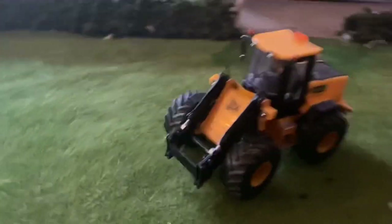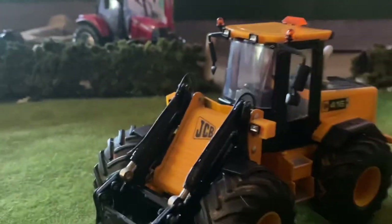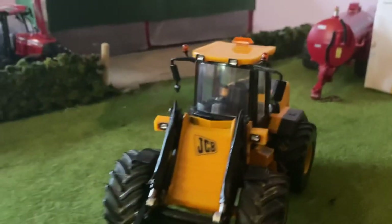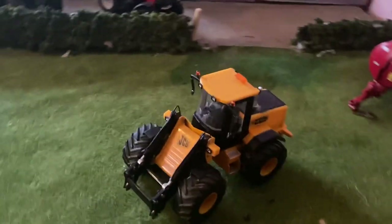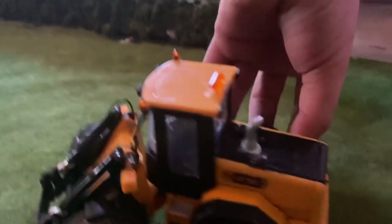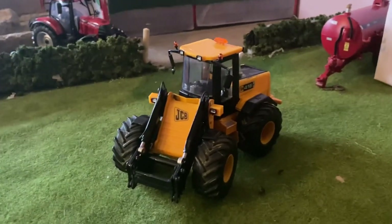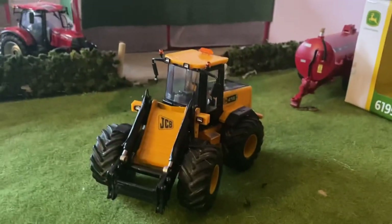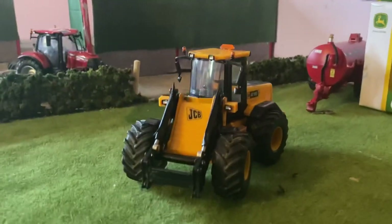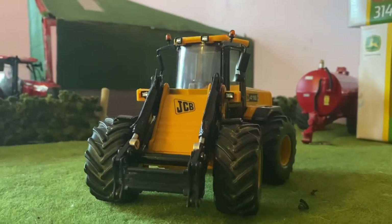There we have it — the hydraulic hoses are on and it looks pretty good, just a nice fine detail. Going through what I've done: we've got the lights, the beacons, the exhaust, the chain on the back, the wheels, and the hydraulic pipes. I'm very happy with how this model turned out and it was relatively good pricing for the look of it. Thanks everybody for watching — if you're trying it yourself please send in your pictures. See you in the next one, bye for now.